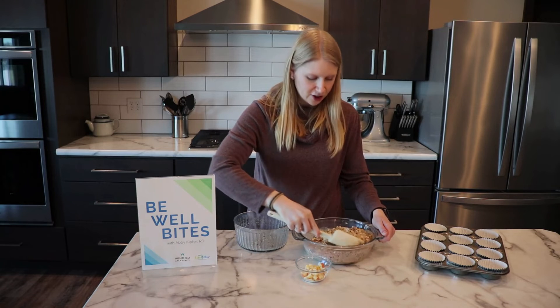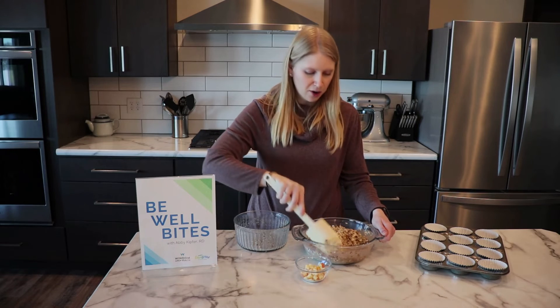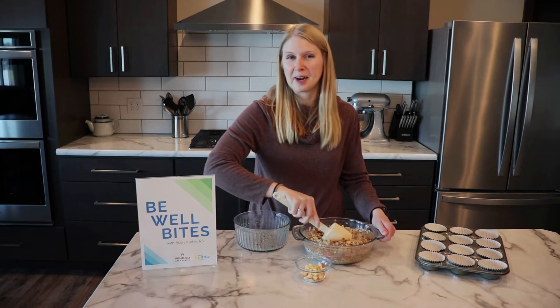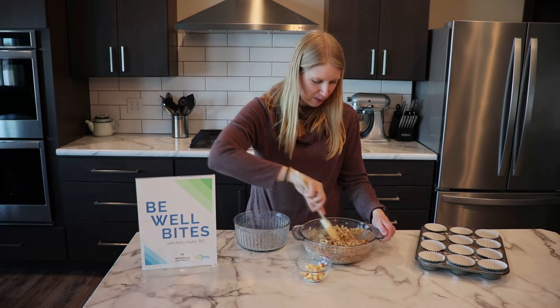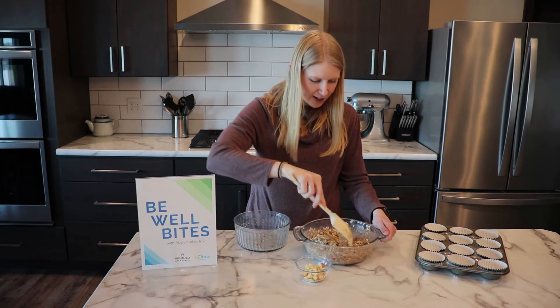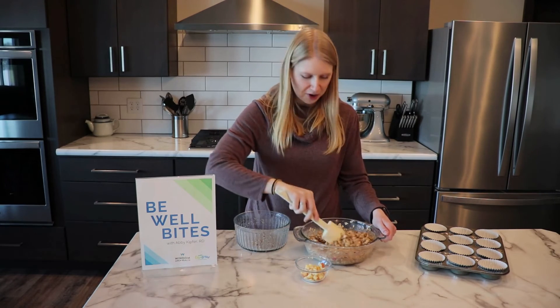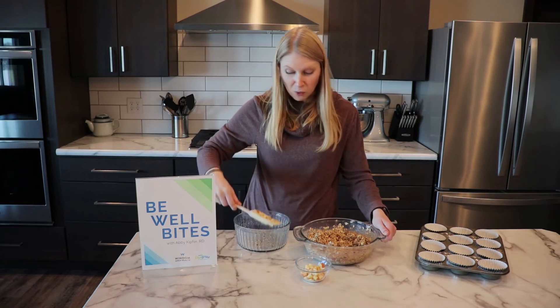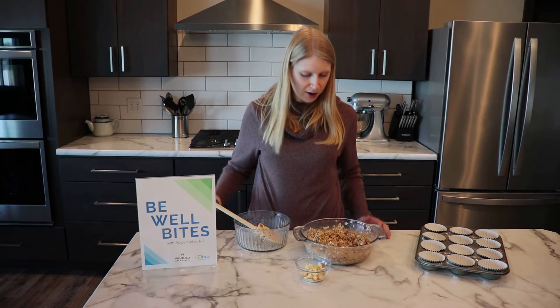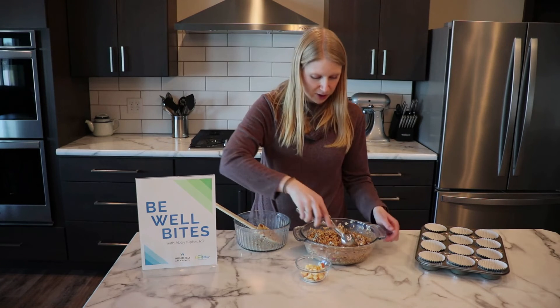There are all kinds of flavor variations you can make with this. This one is apple cinnamon, but you can always do a banana peanut butter, a chocolate chip, a pecan — all kinds of different directions. And if you want to make it more of a breakfast item, you could always add a little bit of protein powder for some extra protein.